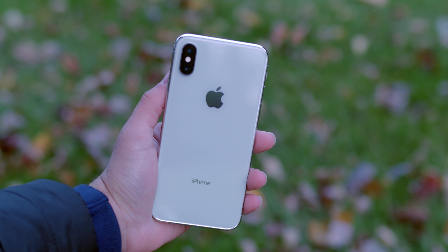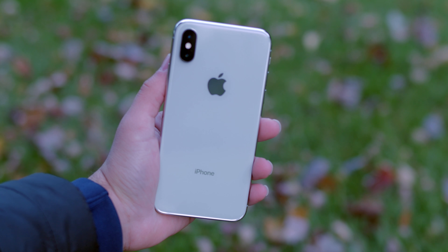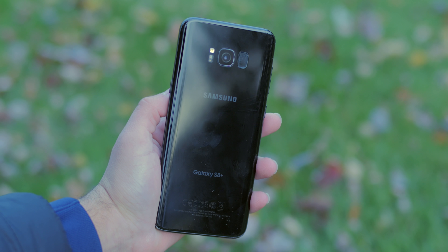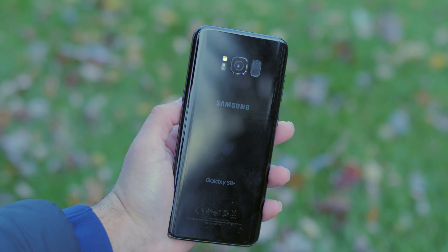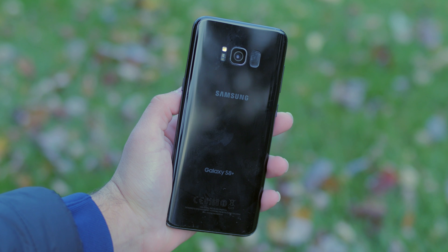The camera placement on the iPhone X is in the top left corner, while on the S8 Plus it's in the middle of the phone next to the fingerprint sensor. One of the major problems with the S8 Plus is that having the fingerprint sensor so close to the camera could cause issues — every time you try to use the fingerprint sensor you might be touching the camera.